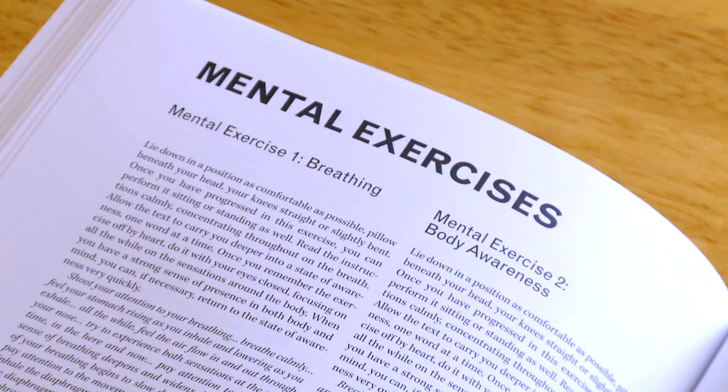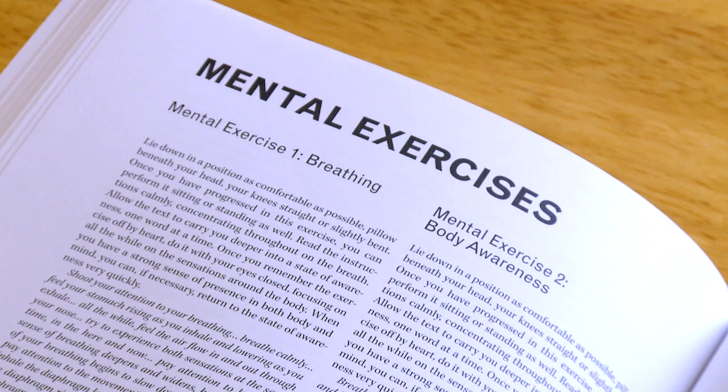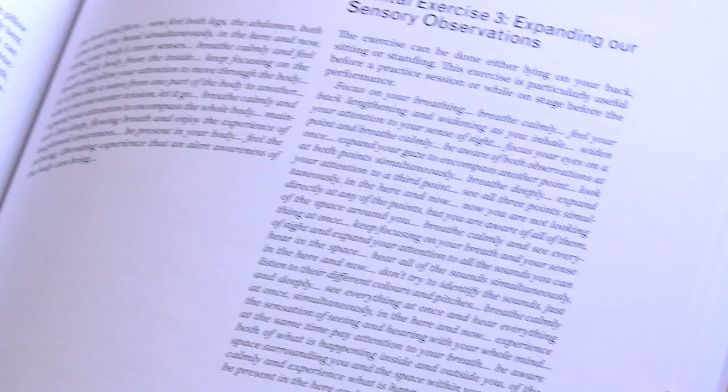In the second part of the method I talk about the physiology of stress and tension and also about mental practice for musicians. The second part also includes different mental exercises to strengthen the mind-body connection.